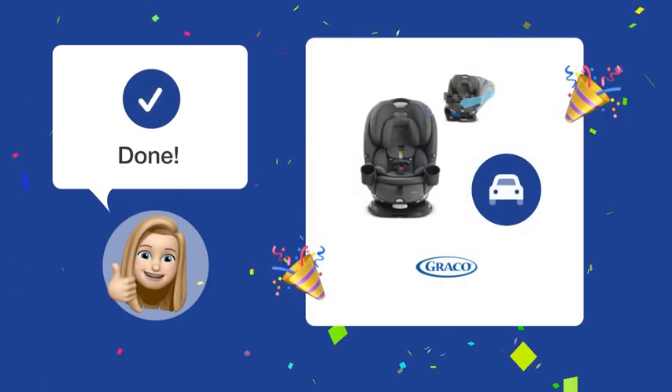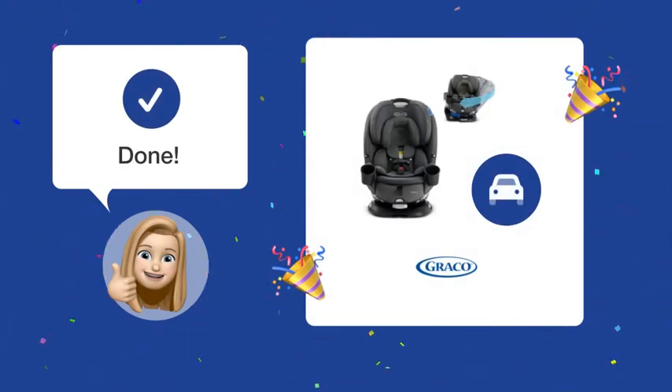After following these steps, you should be able to successfully remove and reinstall the infant insert of your Graco Turn 2 Me Car Seat without any issues.